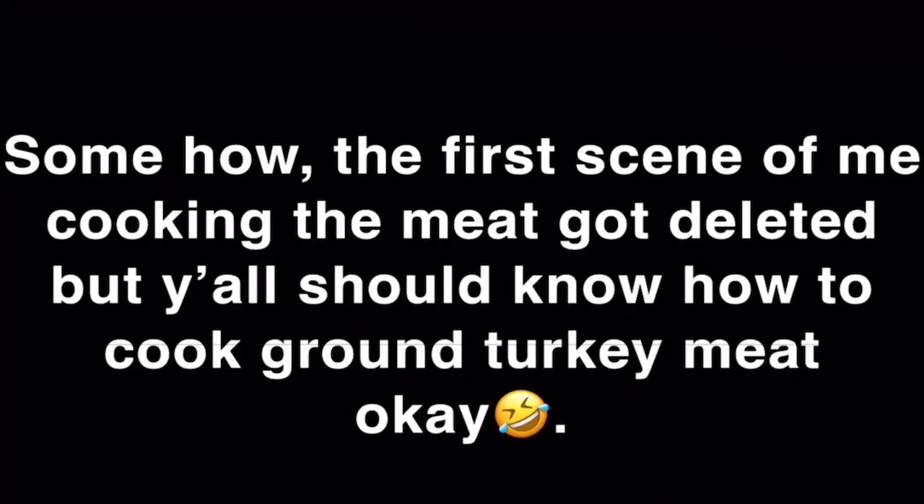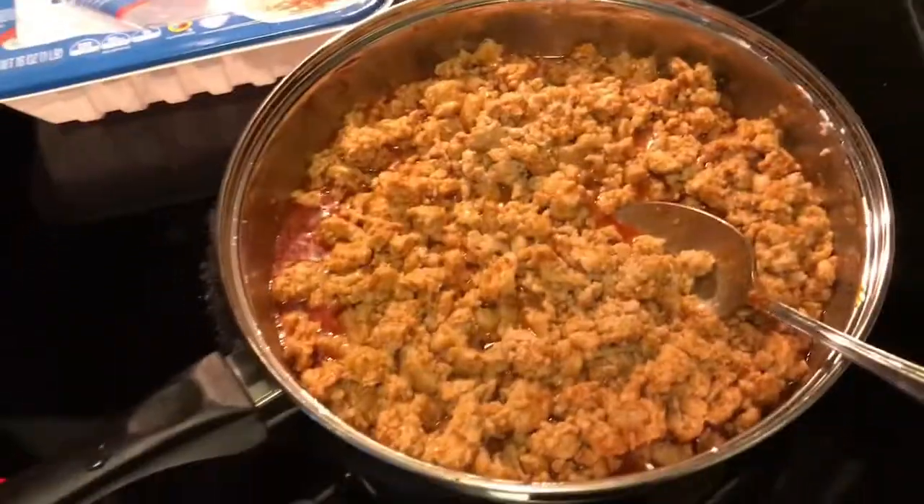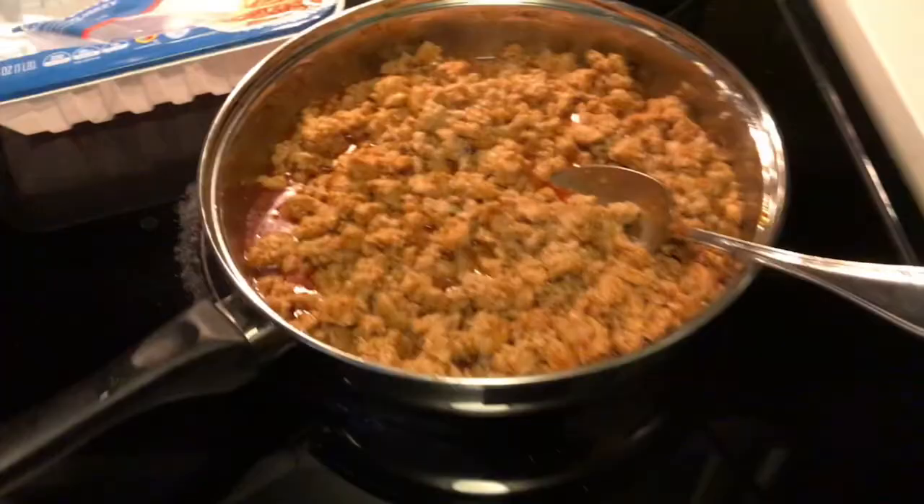We're gonna get the video started. Somehow the first scene of me cooking the meat got deleted, but y'all should already know how to cook ground turkey meat. For anybody who doesn't know how to cook meat, I literally just cooked it for about 10 to 15 minutes and it was done.